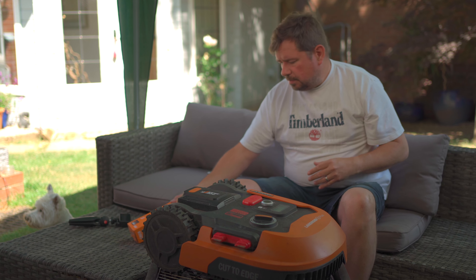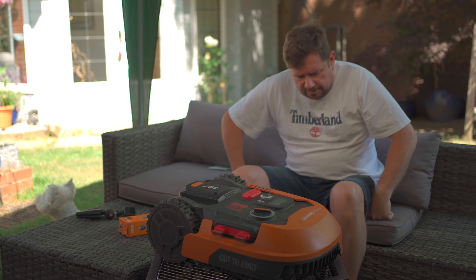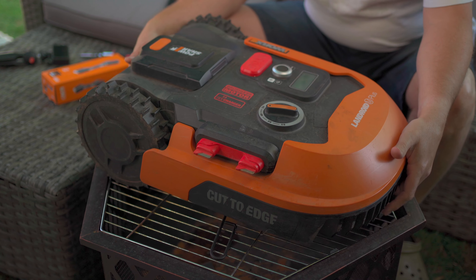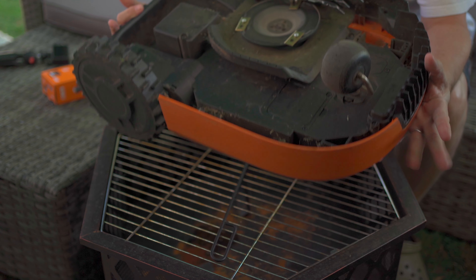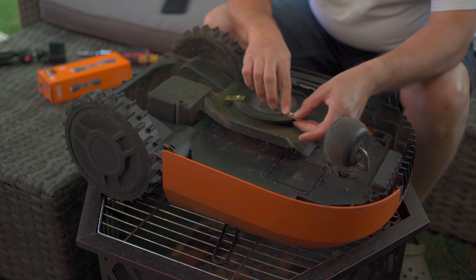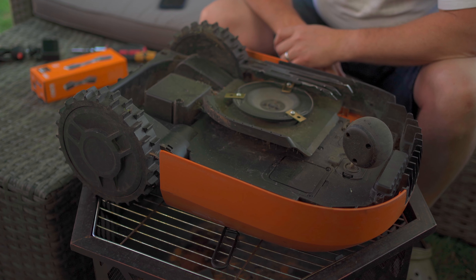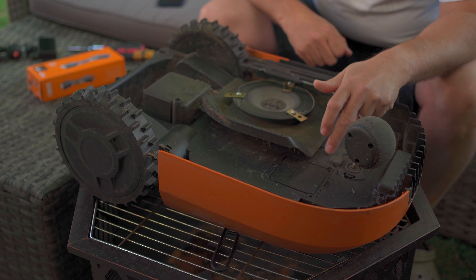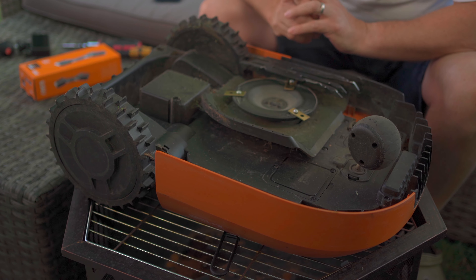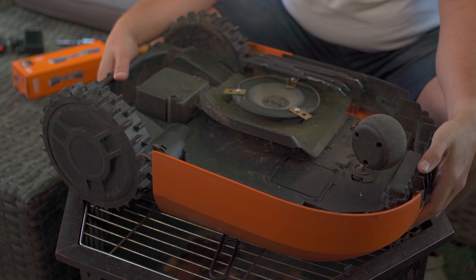Now if you look on some of the other YouTube channels, they show you how to fit the ACS, and yours might look different. So this is the Landroid Plus model. On some of those other videos, it shows you knocking out a piece of plastic from underneath. But on this Plus model with the floating deck, this isn't the case. So this might be the only video you've come across that shows you how to do the ACS on this model.